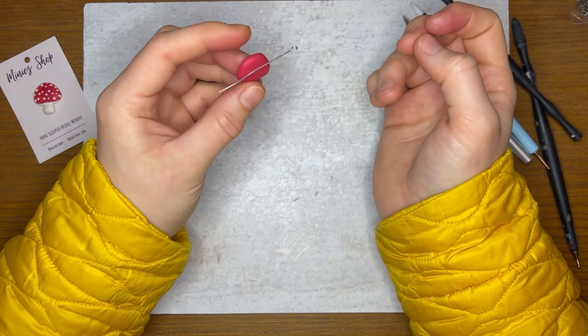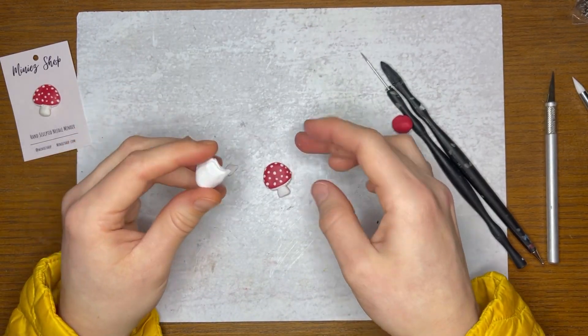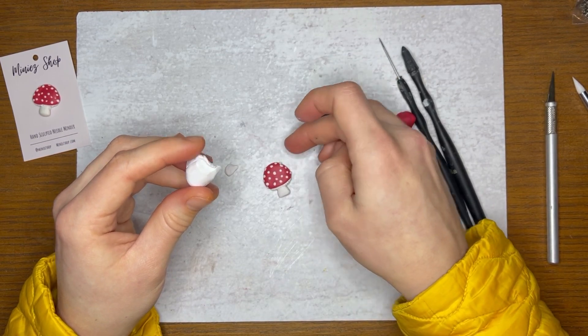Once it's about the shape and thickness that I'd like, I take a needle or something metal and make sure that it'll stick. Then I continue sculpting whatever the needle minder is until I get to the point where I want to bake it.